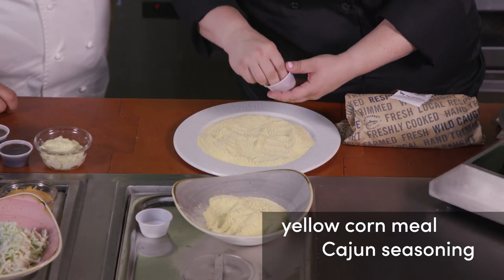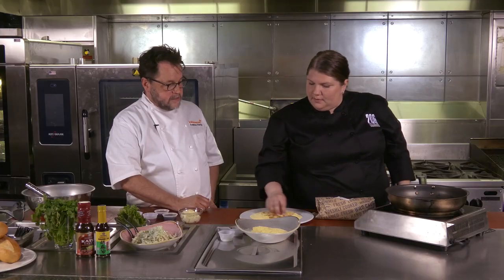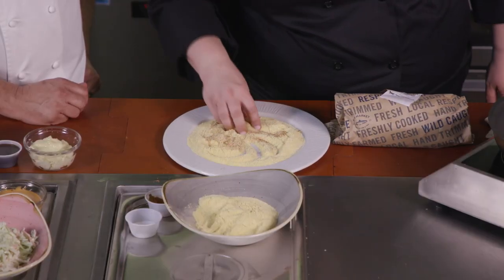How are we starting? Well, we're gonna start off by getting our dredge together, which is gonna consist of some yellow cornmeal and some Cajun seasoning. You kind of want to put quite a bit, because it'll get absorbed by the cornmeal and the fish. We like flavor, so definitely. Definitely want to mix it in there nicely — kind of how it looks visually is your cue.